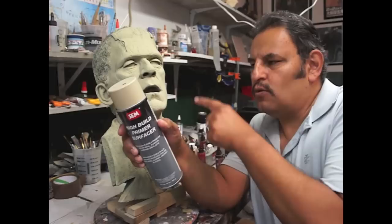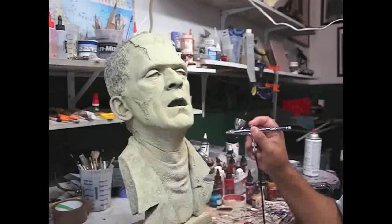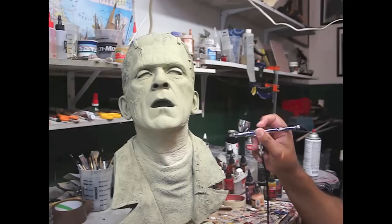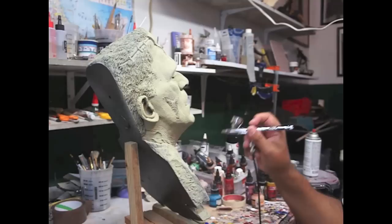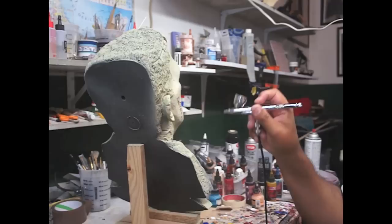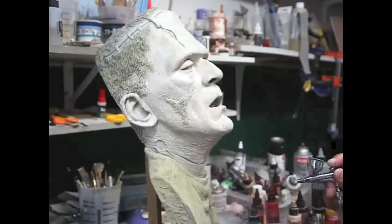What it has is that when you wash things — not this one but other projects — with this primer you can cover very small scratches, and that's good too. We're going to try to get him to look kind of whitish and translucent. It's going to be a little tricky because it's resin, so I'm going to do the best I can. Right now I'm just adding a kind of off-white color — not pure white, more of a bone color, color hueso.